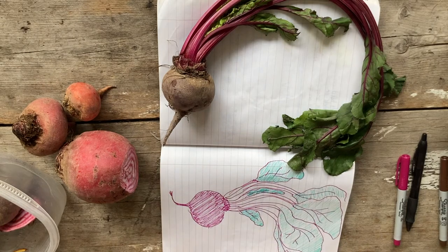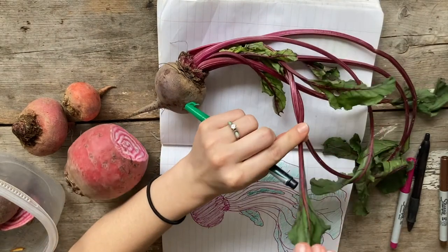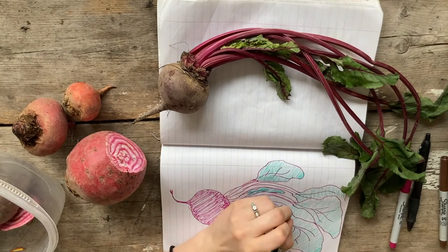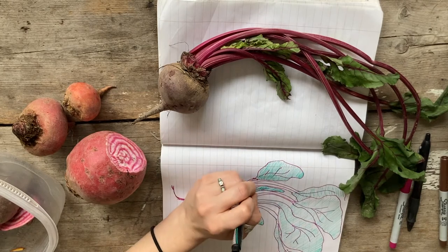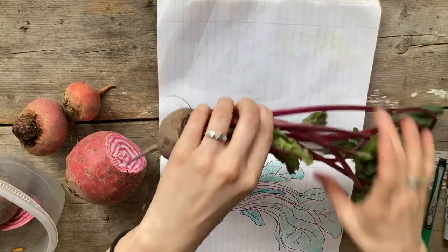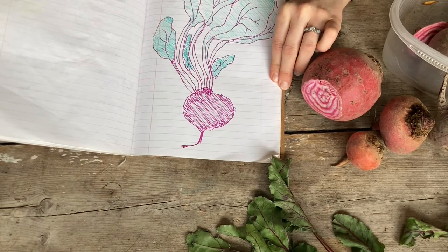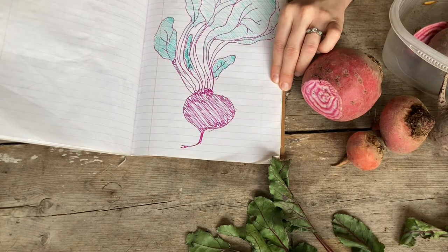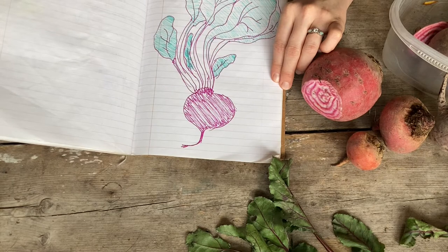The green comes down a little bit, but for the most part that part looks pretty pink, so I'll bring the green down just a little onto that plant part. Now it's time to label the plant parts. I challenge you to label the plant parts on your own first before watching the rest of this video. Once you think you've got all your plant parts figured out, you can watch the video to see if you've labeled your beet correctly.